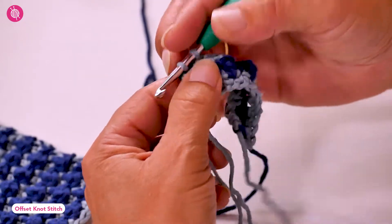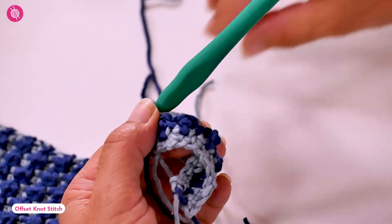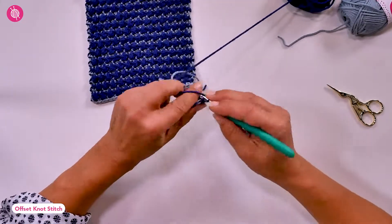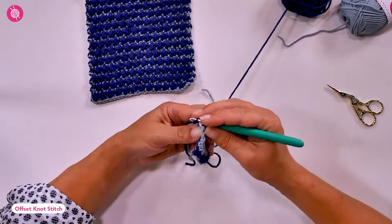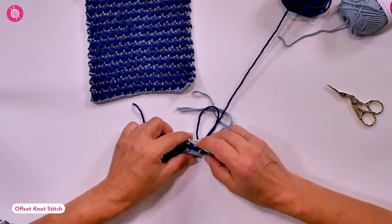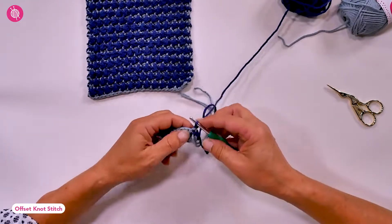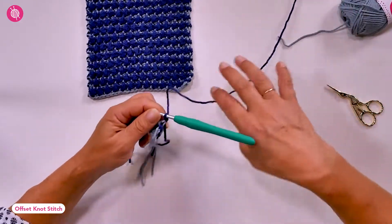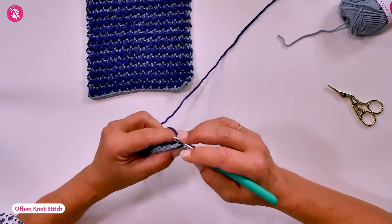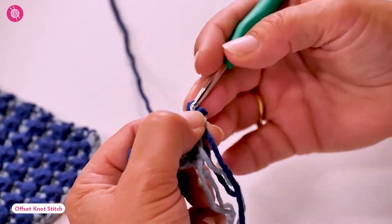In the final pull through of the last stitch, change color again and chain one to turn. To stagger the knots, we're going to start this row with two single crochets instead of one. That means we have a single crochet directly above the treble crochet from the previous row of knots.